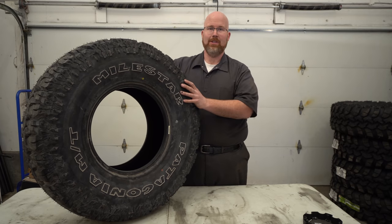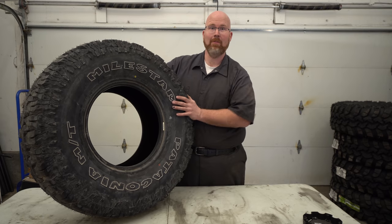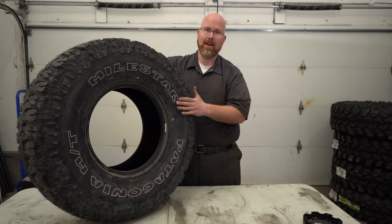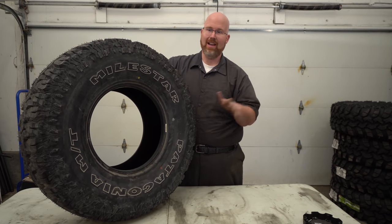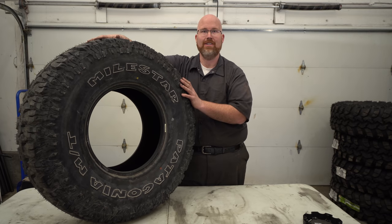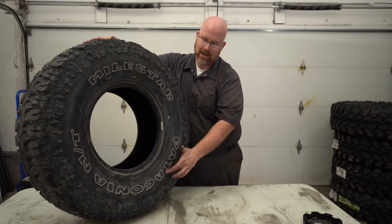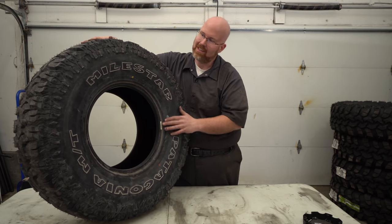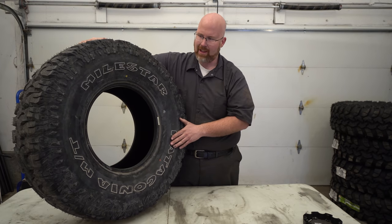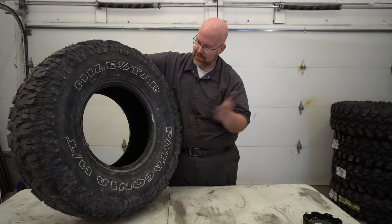If you've been following the channel for a while, you'll know that I've been running Milestar Patagonia mud terrain tires and I've been really happy with them. I haven't had a problem with them at all, and you know I've really beaten on them hard. This is my spare so it's brand new — never touched the road. I have hit rocks with the sidewall and thought for sure this time it's gonna pop the tire, and it never did. The only thing that happened was I put the white lettering out and it rubbed the black off, so my tires have become whitewalls. Other than that, I've been extremely happy with these tires.